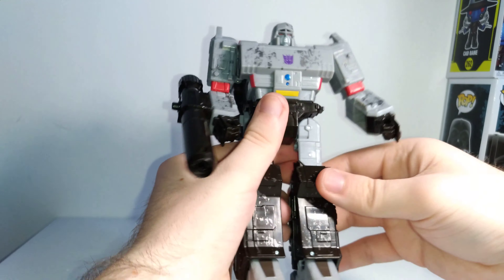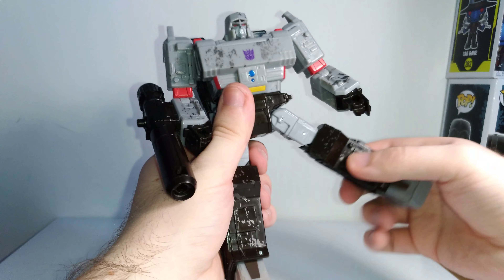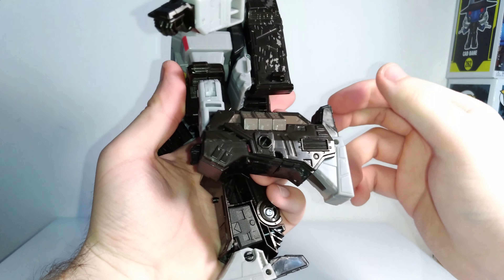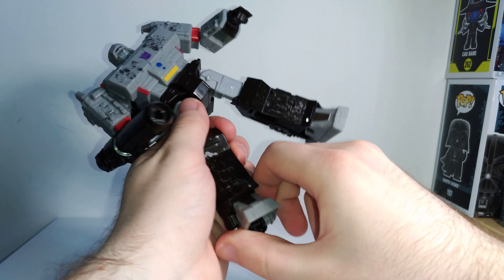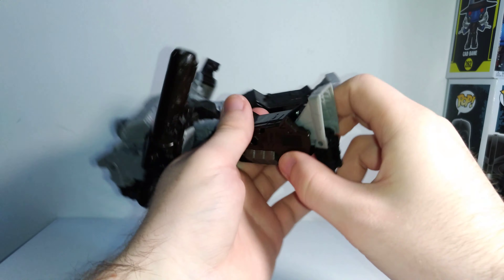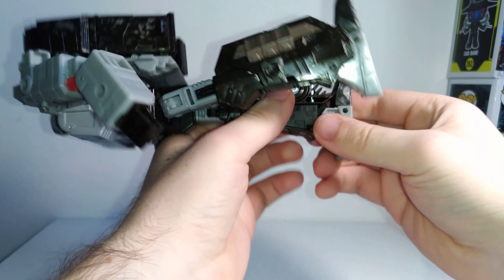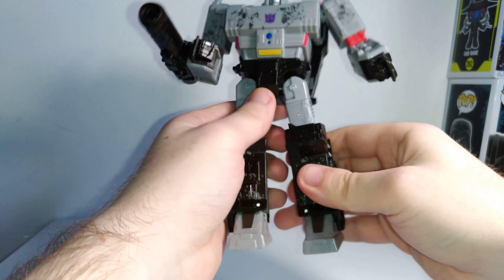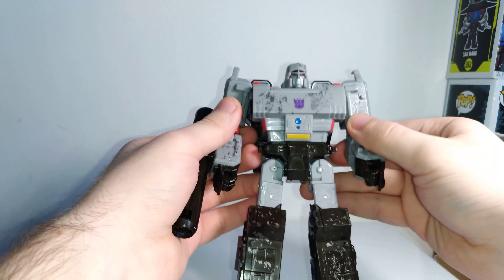There's a swivel at the waist, swivel at the hips, you can move up that far and back a decent amount, and kick all the way out. There's rotation at the thigh, a single hinge at the knee, and a pivot at the ankle which actually locks into place when straight but you can unlock it and hinge it. It's a little tricky to get it locked back in, but the pivot is really nice — it lets you get a lot more poses out of this figure.